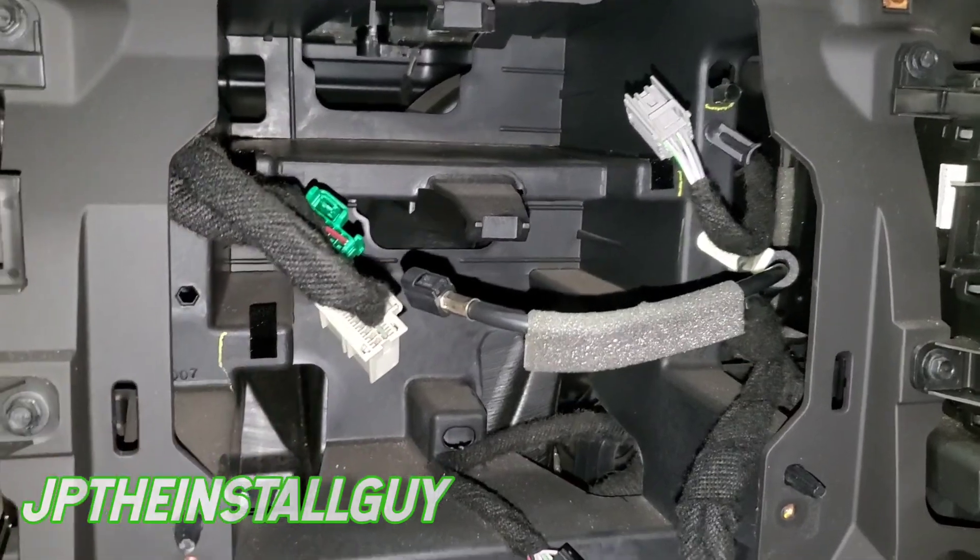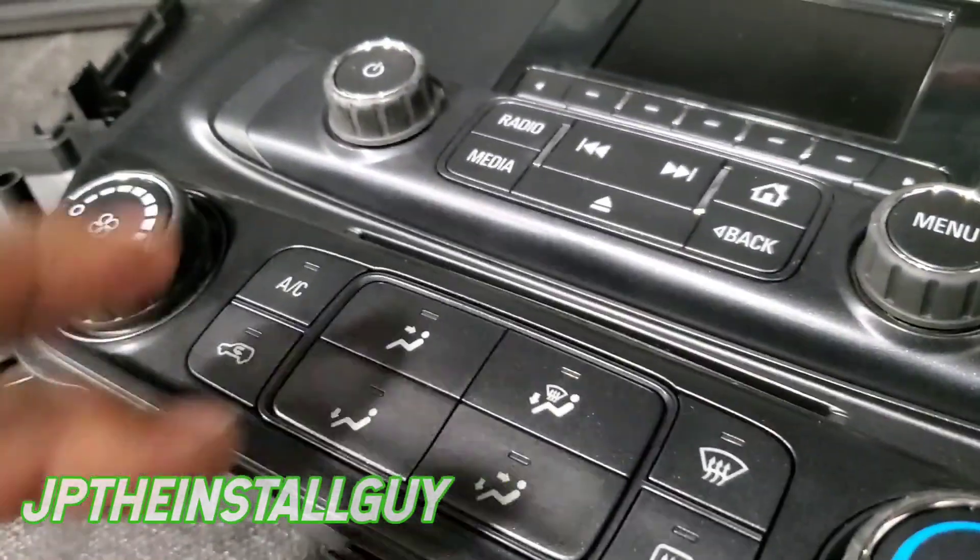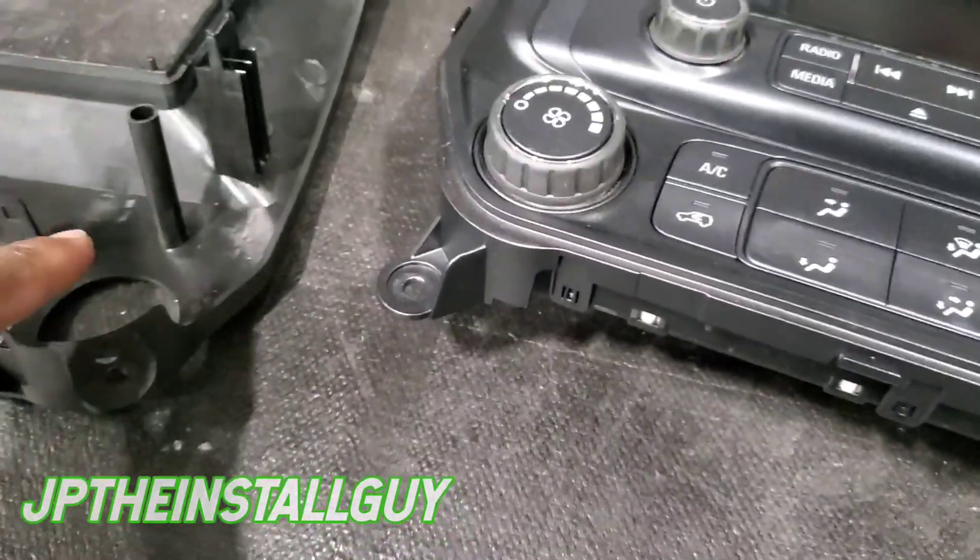Now that we have everything out, let's go over here to the bench and get our radio prepped. We have the factory dash kit and the aftermarket dash kit. I'll put all the links in the description for you — I'm actually not a big fan of the American International, but it works just the same.